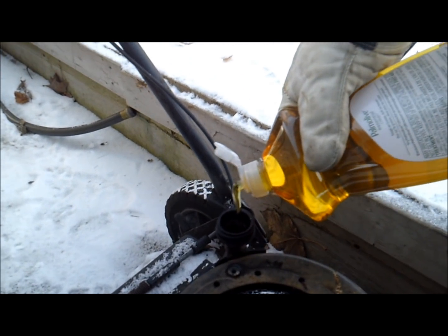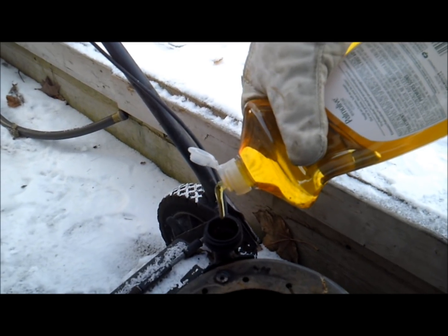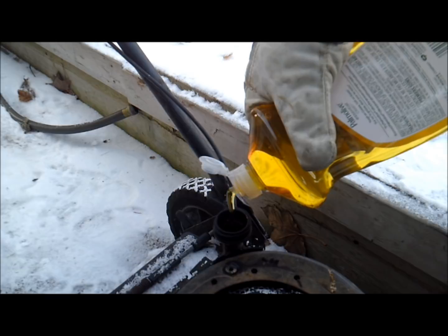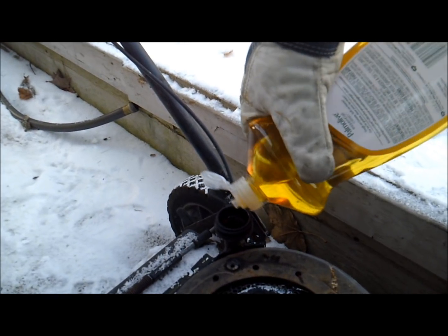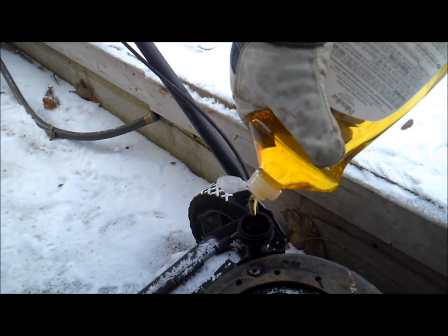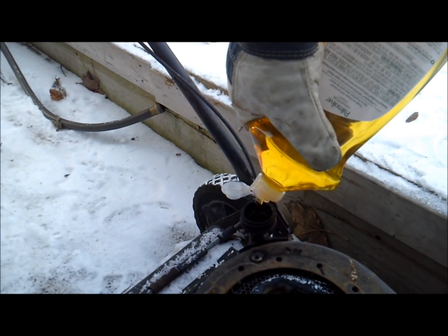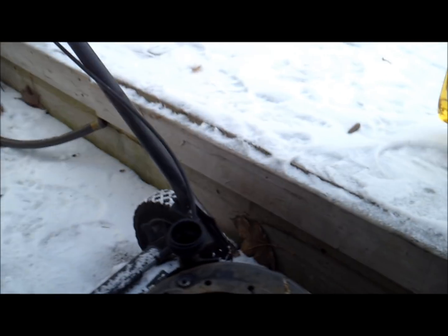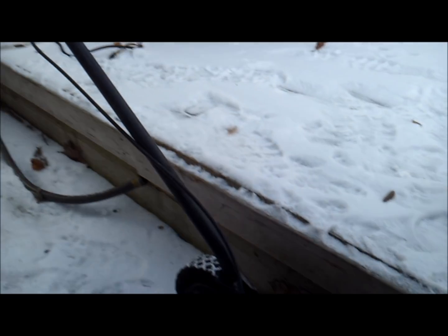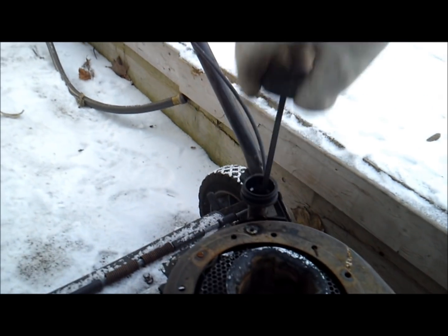Okay, here we go with the dish soap. I think they take about sixteen-ish ounces, I think. I don't know, something like that. I'm going to put that much in — a couple good squeezes worth. Oh yeah. There's lots on there.